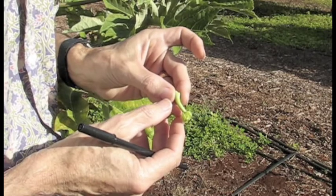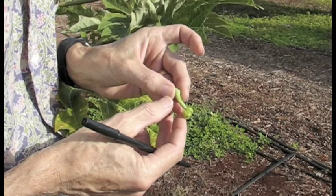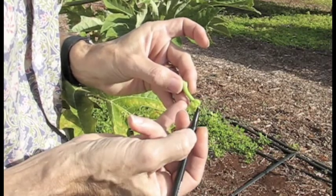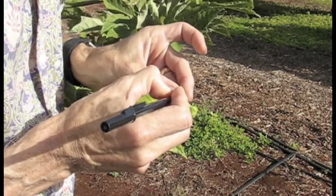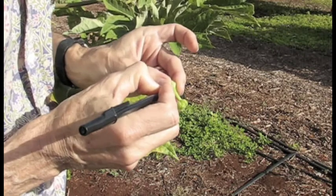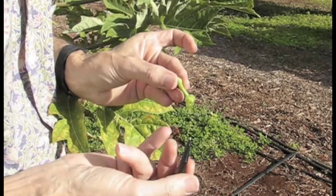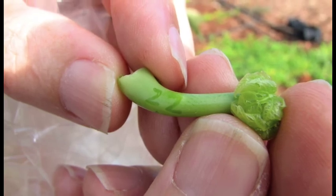It's important to note which sample came from which tree, because if the tree tests positive for the transgene, we need to be able to go back to the plant the sample was taken from and deal with it. One easy way to do this is to take a ballpoint pen and, using the pressure of the pen, mark on the petiole the number you want to indicate. If the plant has a ribbon marking it as plant number 22, mark that number on the petiole. Don't worry about the ink rubbing off — an impression from the pen will be made in the tissue.